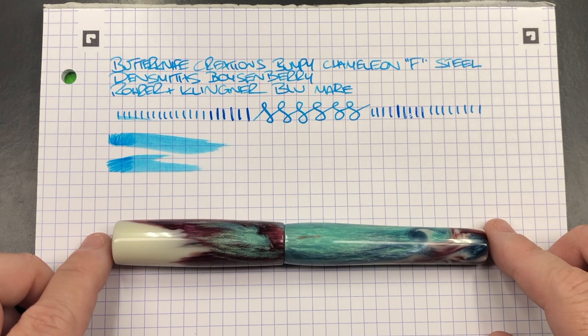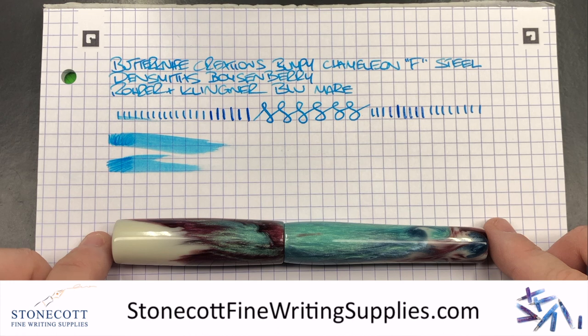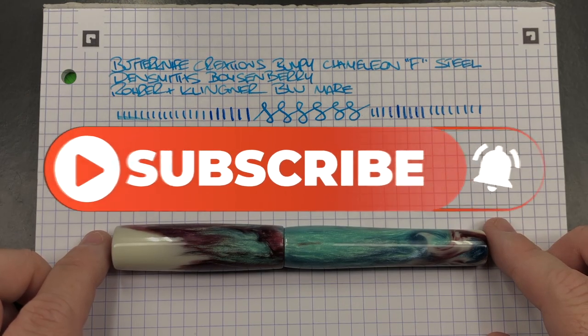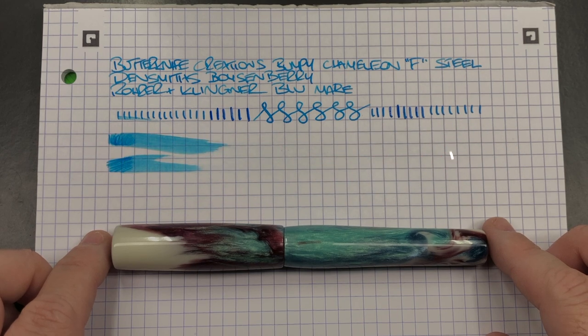I'd like to thank Derek from Stonecott Fine Writing Supplies for loaning me this pen for review. If you want to check out this Bumpy Chameleon and other Bumpy Chameleons from Butter Knife Creations, go check him out at stonecottfinewritingsupplies.com. He's also on Instagram and hopefully will be at the UK pen shows as well. So there you have it — that's my review of the Butter Knife Creations Bumpy Chameleon in a fine steel nib. Thanks for watching, please like, comment, subscribe, and I'll see you on the next pen video. Bye-bye!